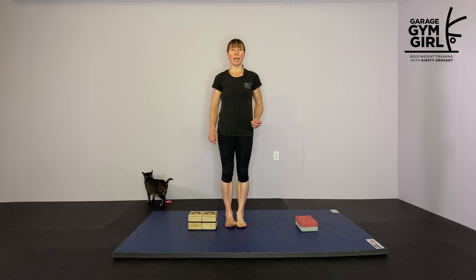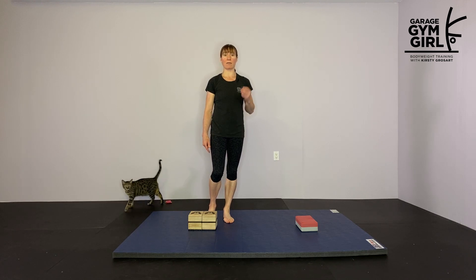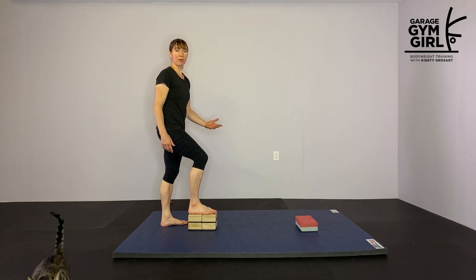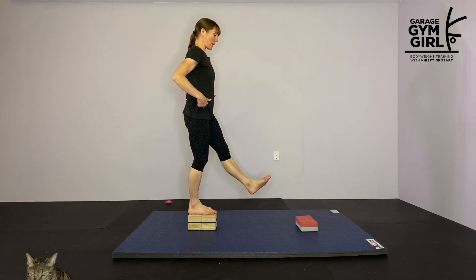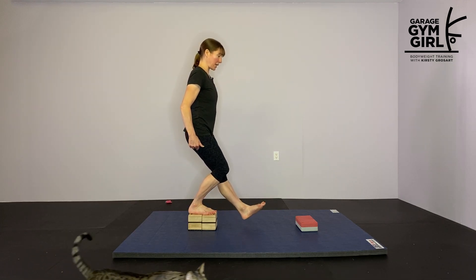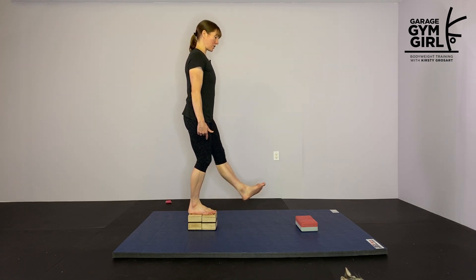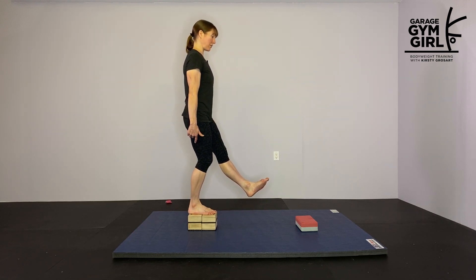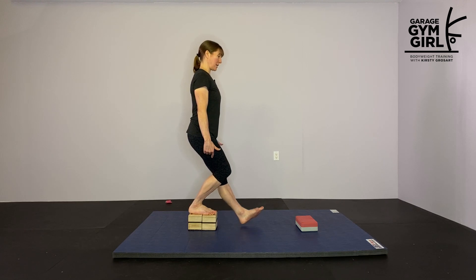The next exercise is a step-down exercise — one of my favorite exercises for improving ankle mobility for pistol squats. You can use a regular step or stair; I'm using a couple of handstand blocks. You're going to stand on that, reach your heel forward as you bend down to touch the floor. You'll notice a nice ankle stretch through here. I'm reaching that heel as far forward as I can without letting it lift off the block. Do 10 reps on each side.